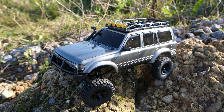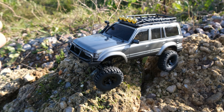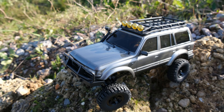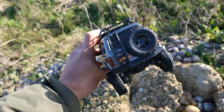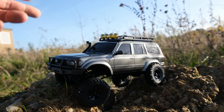Now of course this thing does have lots of nice details, because FMS wanted to make this as realistic as possible. Of course we've got a front bumper, a roof rack and a snorkel, wing mirrors, windscreen wipers, and we've also got a full size spare on the rear. This is one of the most impressive looking bodies we have seen from FMS so far.